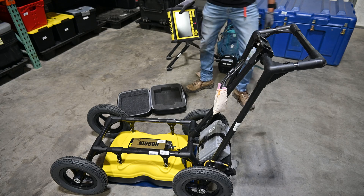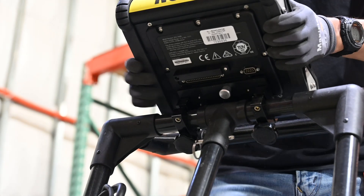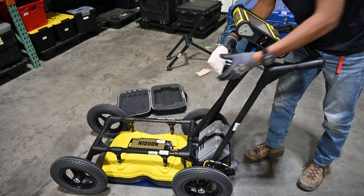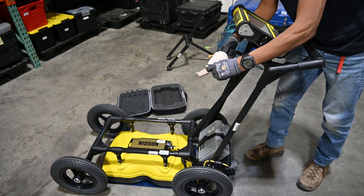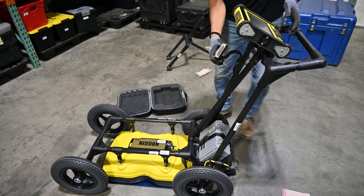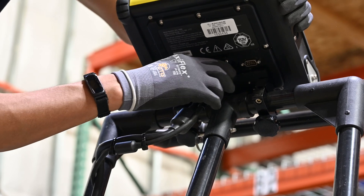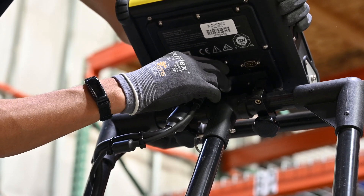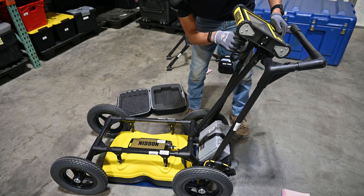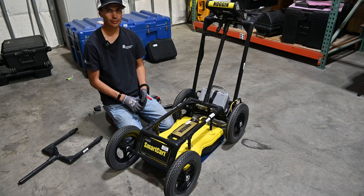Finally, we're going to attach the DVL itself — the video screen — which just slides onto the top of the cart. I can feel the latch go in place. It has its own 37-pin connector under a sock, and I'm going to do the same as I did with the antenna: line them up as best I can to make sure it's not crooked before attempting to latch. There we go — now it's flush and the latch is secured.